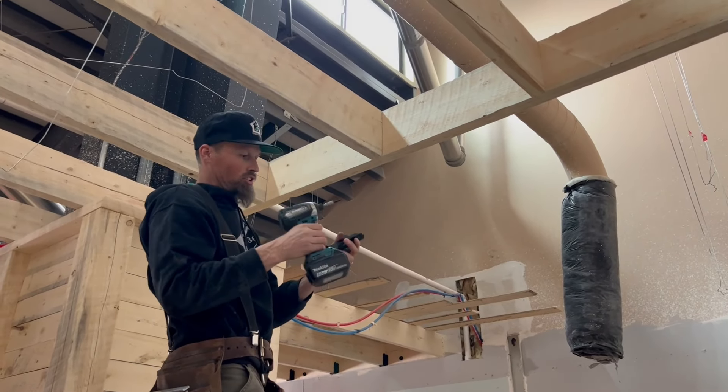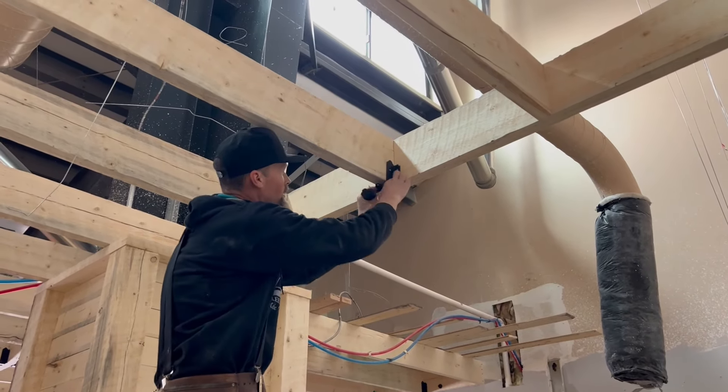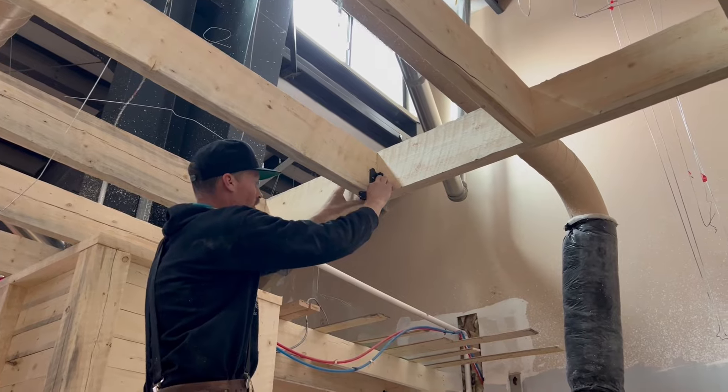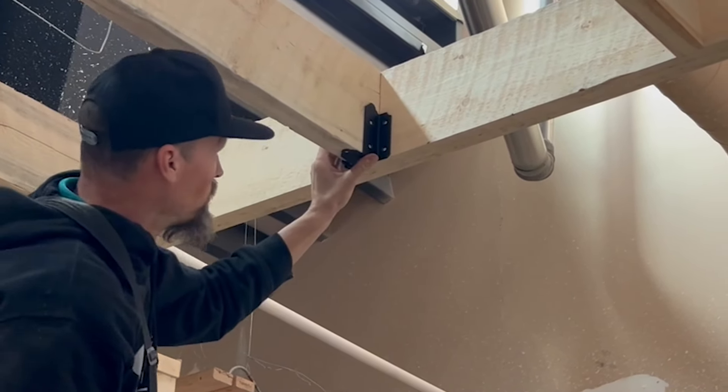I always get one screw started first, make sure that it fits nicely, and then it goes really fast.